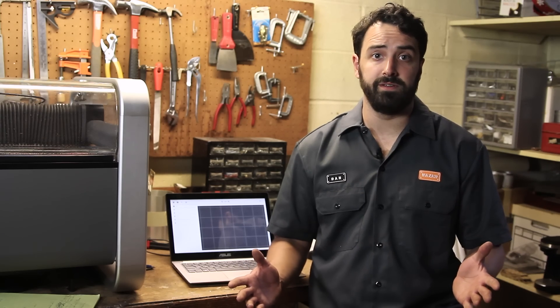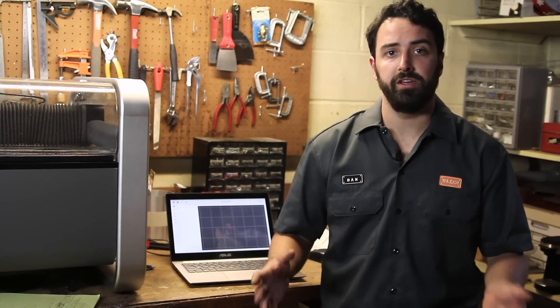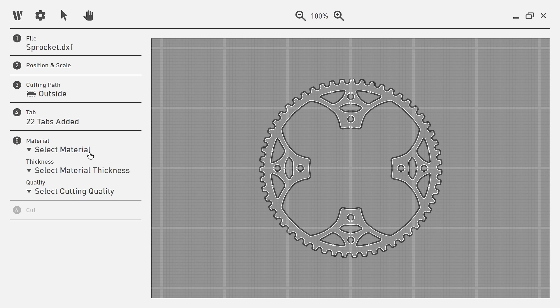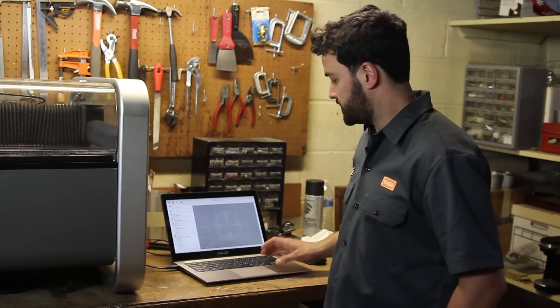You can create your 2D files in whatever program you're already comfortable with. Once you're done you're gonna send that 2D drawing file over to our software. There you will place the part on our virtual bed and answer a couple simple questions about material type and thickness. Once complete, simply plug in your computer to the USB from the machine and send over your cut data.